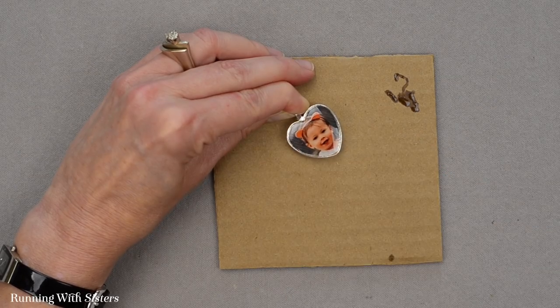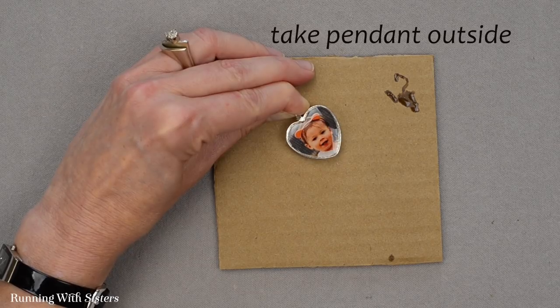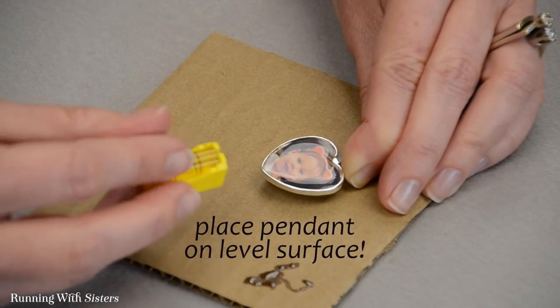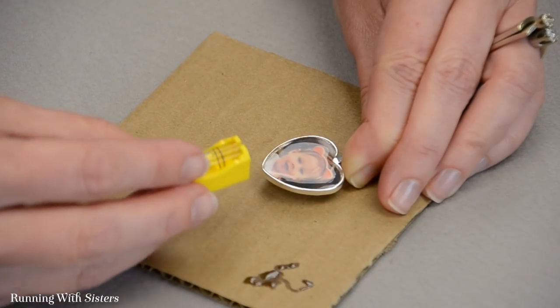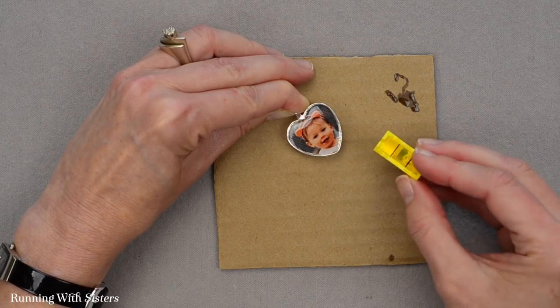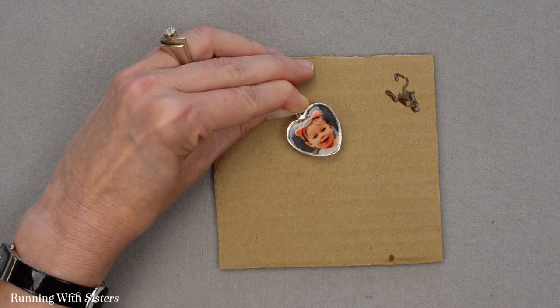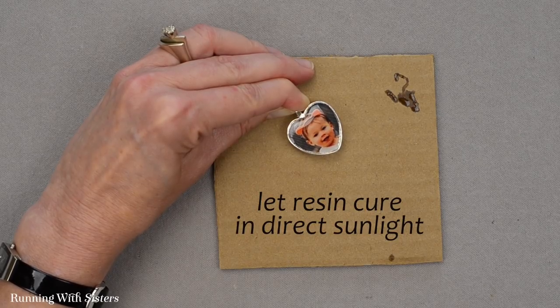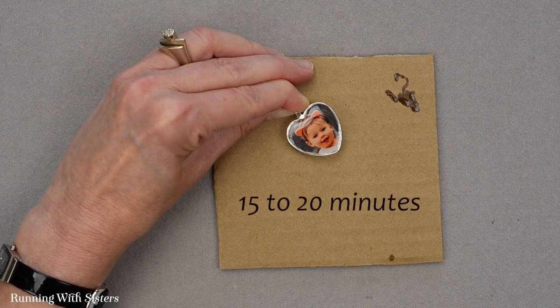Now what we want to do is take our pendant outside. Make sure you place your pendant on a level surface — we actually have a little tiny level that we use for this kind of craft project. It has to be a level surface to make sure that the resin cures level. Let it cure in direct sunlight — it has to be direct sunlight — and that'll take 15 to 20 minutes.